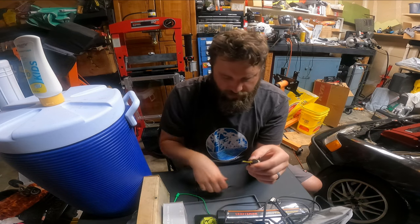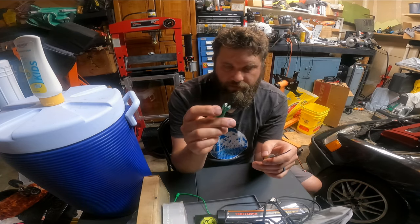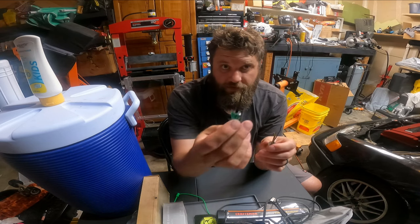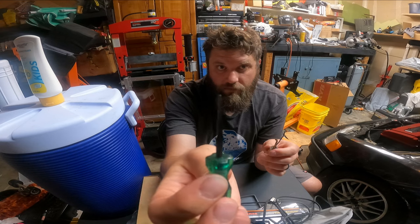To get the pins out of these plugs, you first need a tool like what I have here. This is a de-pinning tool, but you could probably use a small flathead screwdriver to do the same thing — because that's essentially what it is, just a real thin blade.